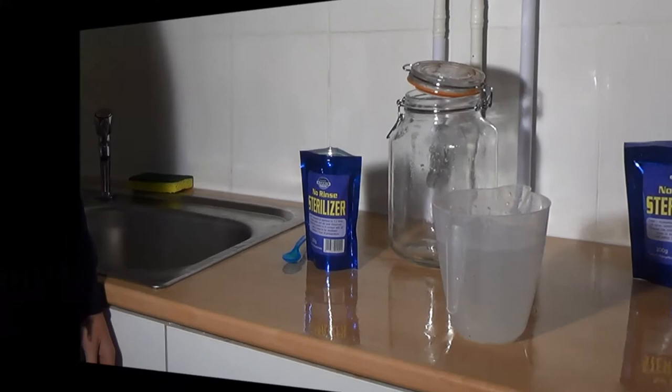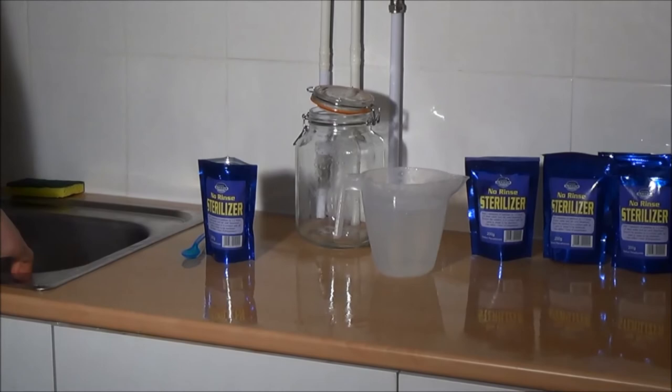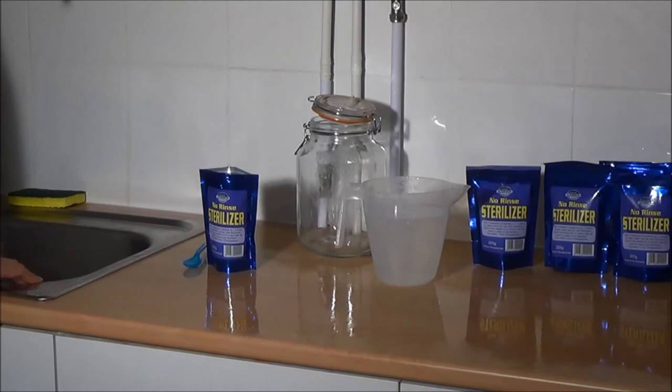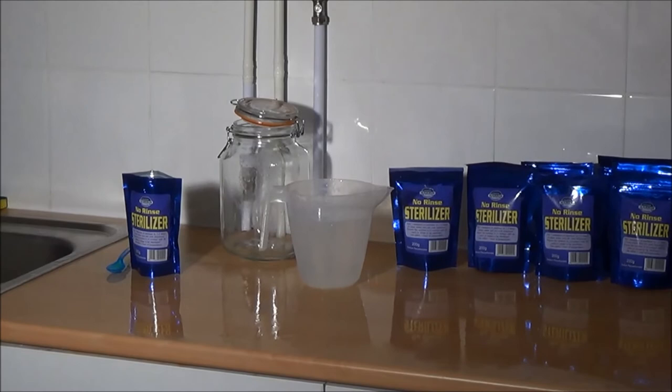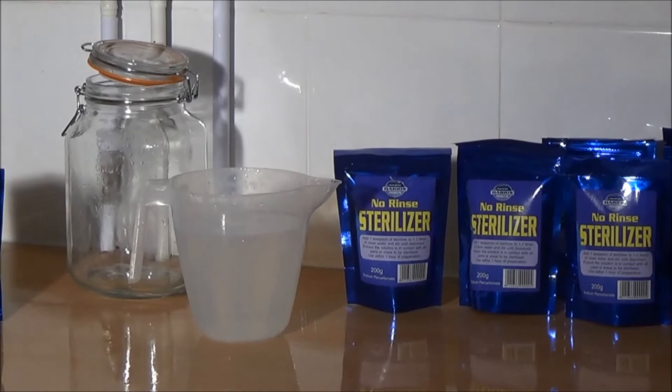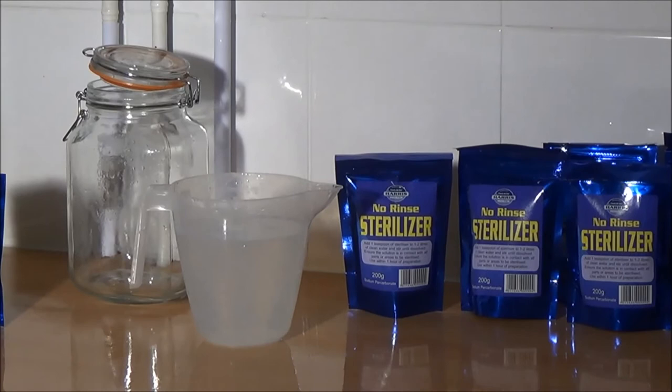I've kept that steriliser here because I want to show you some other applications for it. This really is a very versatile steriliser and cleaner with a million other uses around the house. It is very good for cleaning stains and sterilising fabrics — it will not take the colour out of fabrics, clothes, or carpets. So if you have a spillage on carpets or if anyone was sick, you can put the solution onto the surface to sterilise and clean it without affecting the colour.